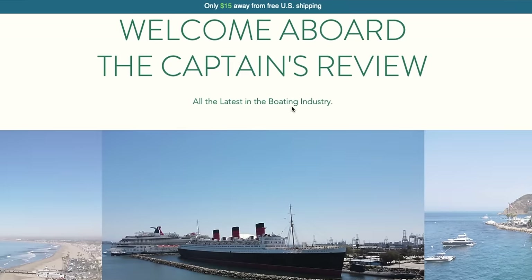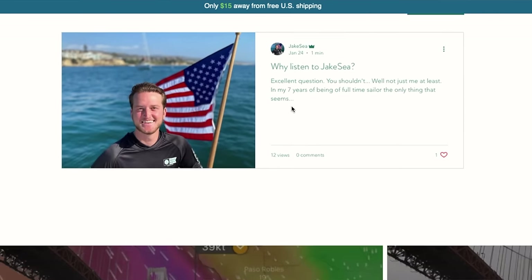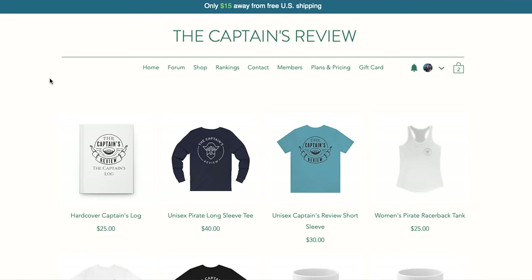Be sure to check out thecaptainsreview.com — we have articles on this boat as well as other boats like it. It also has a forum for you guys to share and talk and be a part of the community, as well as merchandise to help support this channel. Thank you for sailing with us.